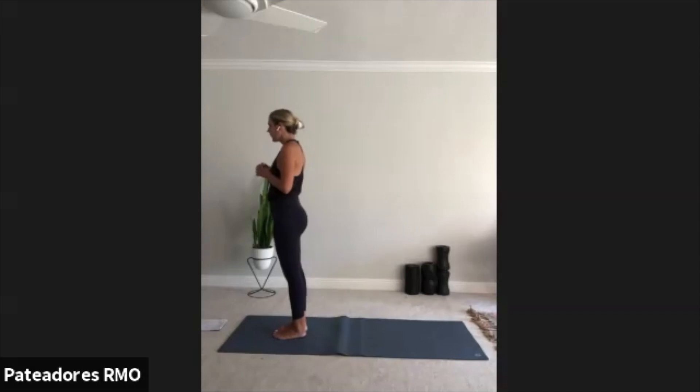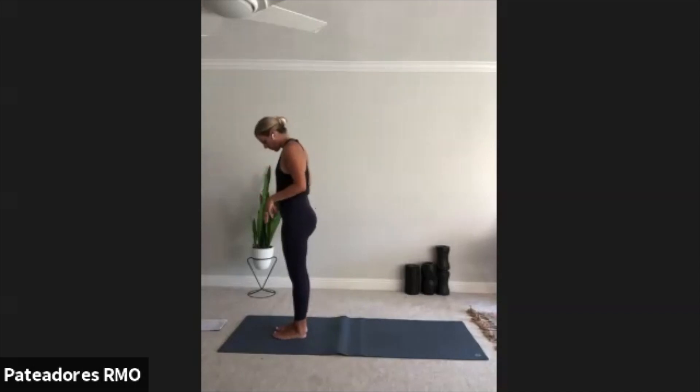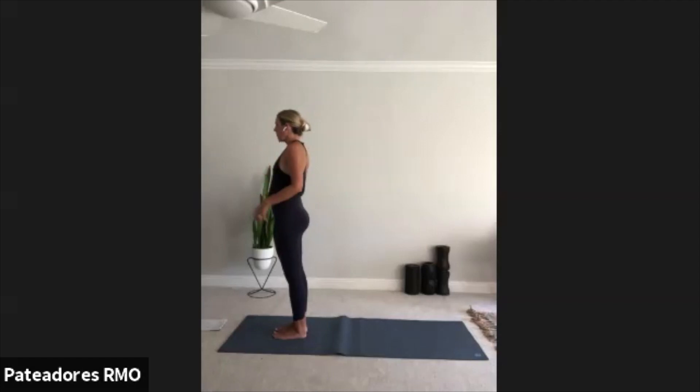Big toes to touch, heels are a sliver apart. Stand up really tall. Ground down through your feet — almost like your feet are a tree stump, growing roots into the ground, creating a really strong foundation for yourself. Begin to engage through the legs, feel them really strong. Press the palms together into the chest. Take a deep breath in, lift the crown of the head towards the ceiling. On your exhale, drop the shoulders. Focus on nostril breathing throughout class today — see if you can really make that connection all the way through this whole hour. One more deep breath, and let it go.